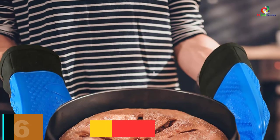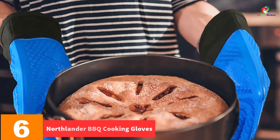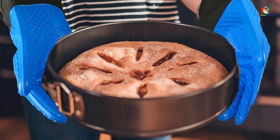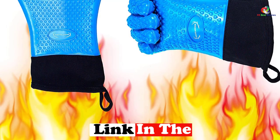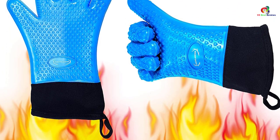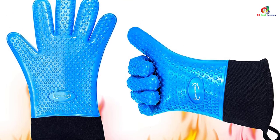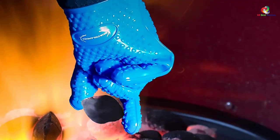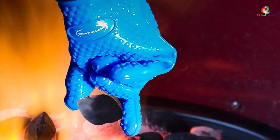At number 6 we have the Northlander Barbecue Cooking Gloves. These gloves are available in multiple colors including blue. They are waterproof, meaning no water or other liquids can penetrate the outer layer and reach your hand, making them perfect for both indoor and outdoor activities.